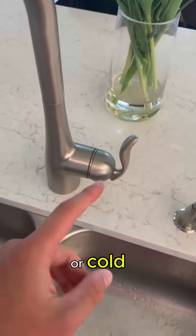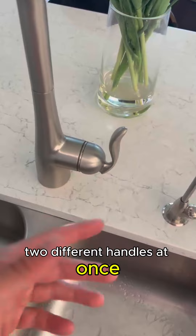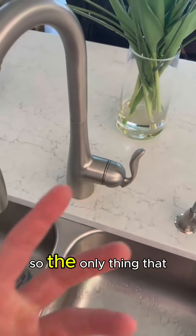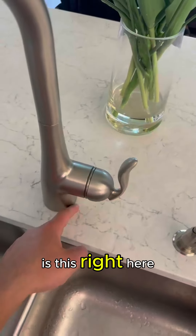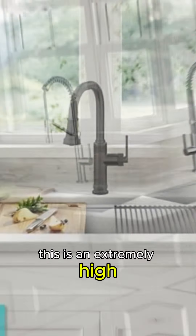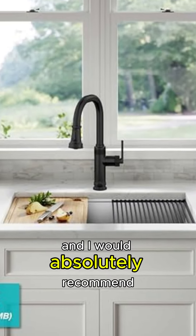This faucet has a single handle that you can adjust back and forth for hot or cold — no need to flip two separate handles. It's already built into the faucet, so the only piping work needed is straightforward. Overall, this is an extremely high quality kitchen faucet and I would absolutely recommend it.